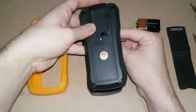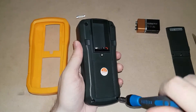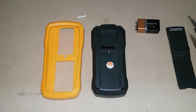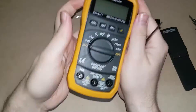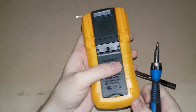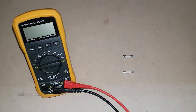Now we'll reassemble the meter, doing everything in reverse of course. And there you have it. Now you might be wondering, how do I check and make sure that the fuse I just took out is actually dead?